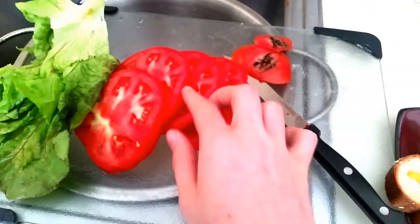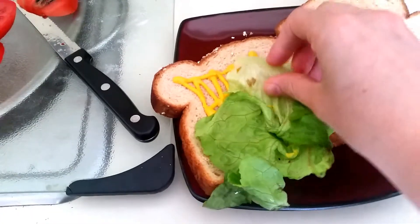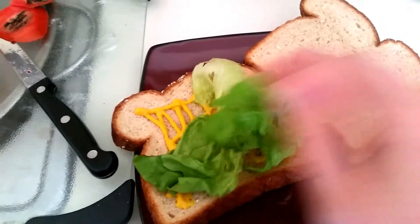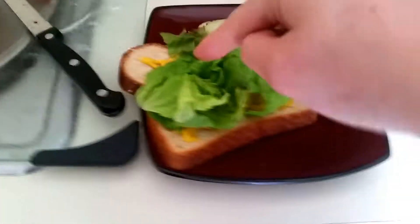So first sandwich — I just cut off that bad part there — and this is of course just lettuce from my CSA. It's not really fitting on there. There we go, got it on there. That was just regular mustard there.